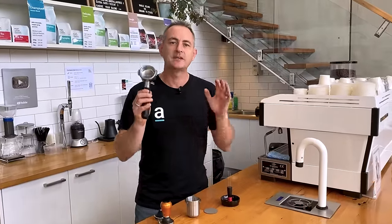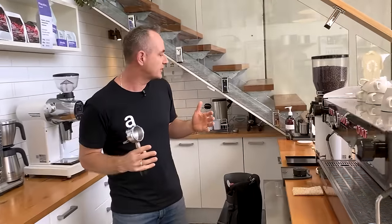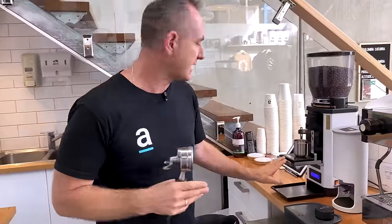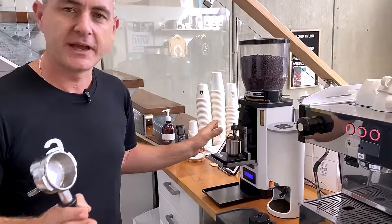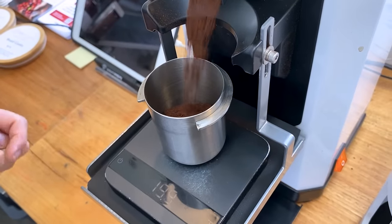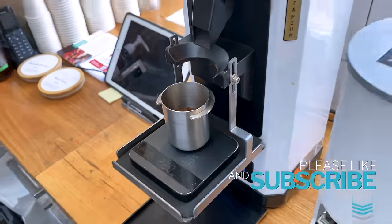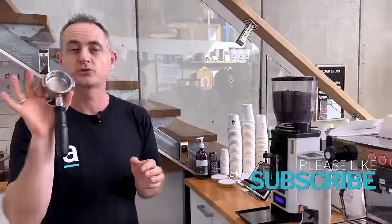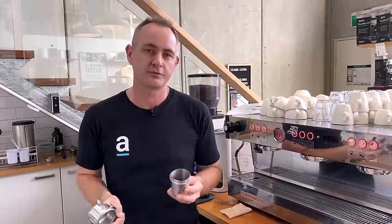The first thing we're going to start with is what kind of size basket do you have in your group handle and how much coffee does it need? To measure that, you're going to need a set of scales and a dosing pot, and we're going to dose out a little bit of coffee now. We've got our 21 gram basket, commonly known as a triple straight wall basket, and we know that the recipe for this is 22.5 grams of coffee.